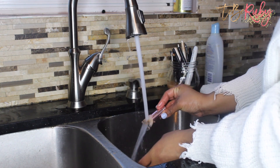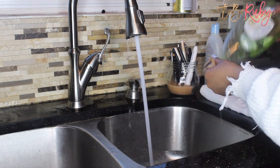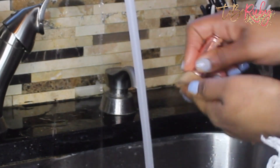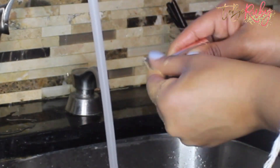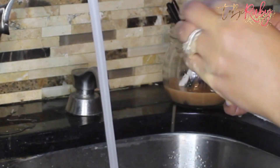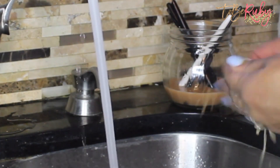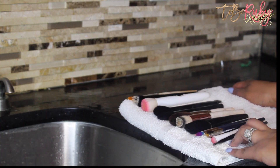At this point, take the brushes and gently rub them to get all the extra product out. The struggling foundation brush had a bit more product than the others, so I added some Dawn to it. If you have a lot of product build-up, use Dawn to really get that grease, dirt, and grime out and clean those brushes.